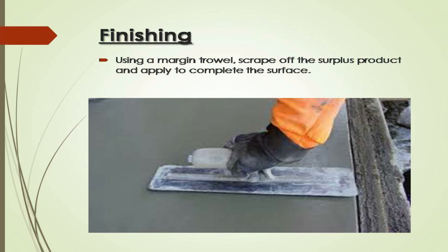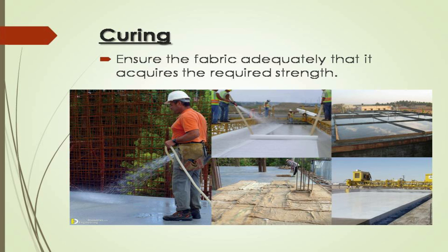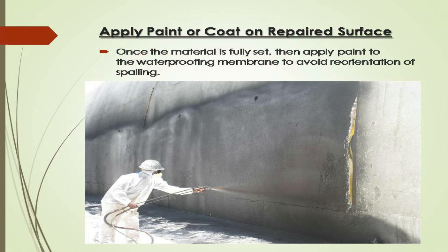Finishing: using a margin trowel, scrape off the surplus product and apply it to complete the surface. Curing: ensure the fabric is adequately cured so that it acquires the required strength. Apply paint or coat on the repaired surface: once the material is fully set, apply paint to the waterproofing membrane to avoid reoccurrence of spalling.